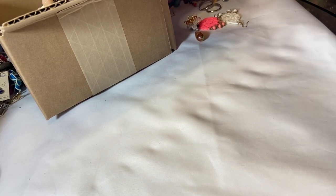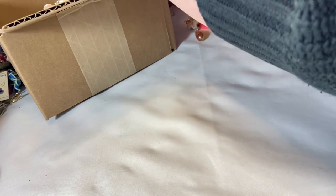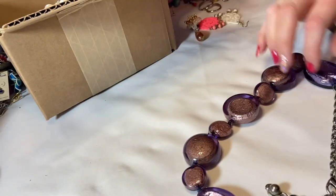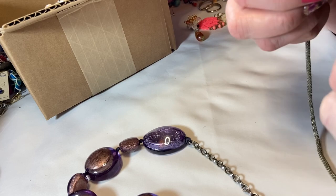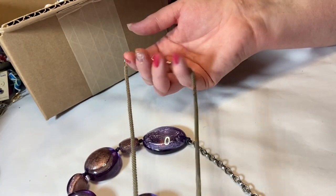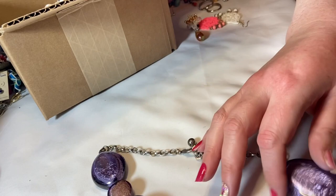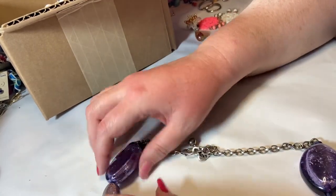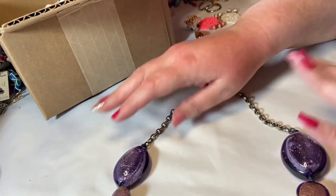Oh my goodness, look at that — fabulous! I'm supposed to be sorting the earring section. Here's a single earring — if we find another one, we'll pair them up. We're all tangled; this is definitely a tangly-mangly box, probably because it's been sitting in my living room for quite some time. I've got so many boxes filmed that I haven't shown yet. Oh, this is a chunky little piece — let's get it out. Just a little rope chain, silver tone.